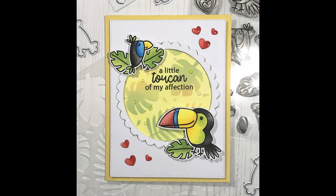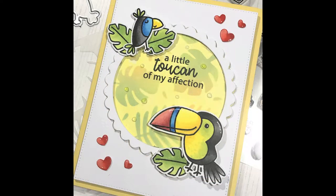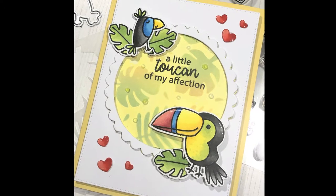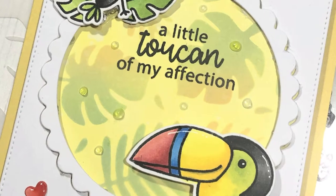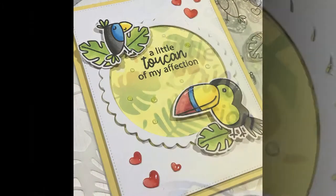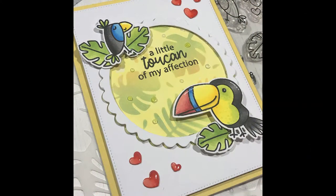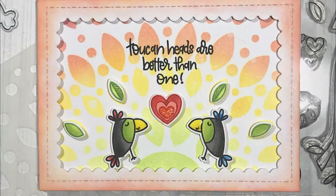So this is my card completed for today. This is one of two cards that I created using the Two Can Do This stamp set. This one I used the Tropic Like It's Hot stencil, and I hope you can see just how versatile that stencil could be for a lot of your projects. The second card I made uses our Unbeliefable stencil — that's the card I'll just talk you through, as I don't have the accompanying video.